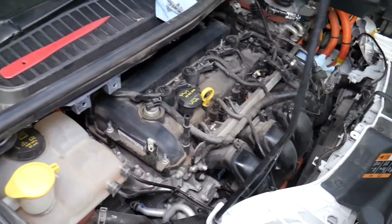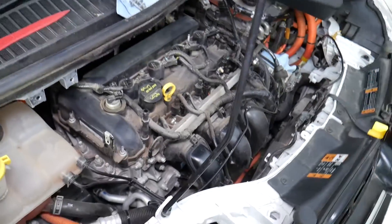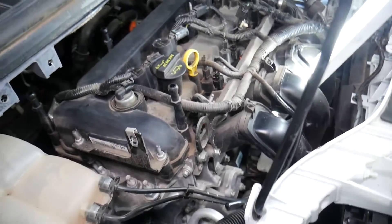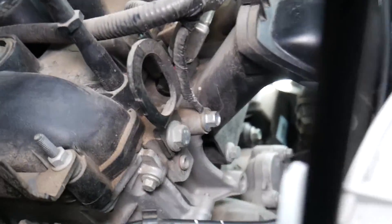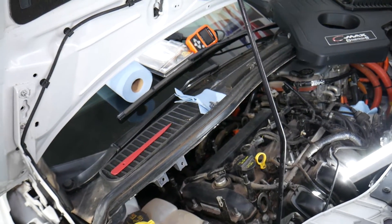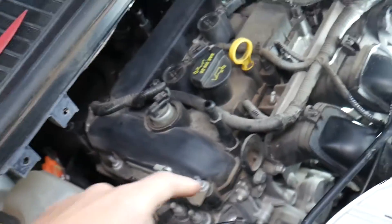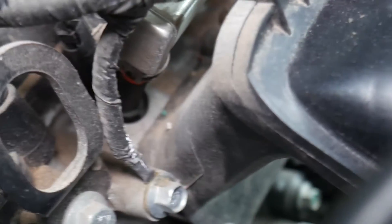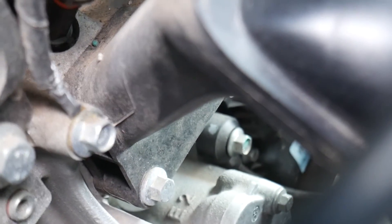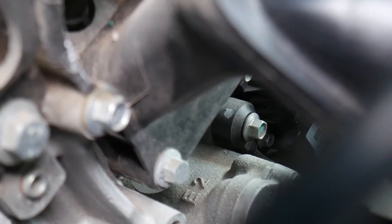We're going to remove the upper engine cover — if you need help with that, we have a complete step-by-step video on the channel. Let me stick a light here in the intake manifold so I can show you where the knock sensor is. I'll remove the hood support so I can get the camera in there — right there in the corner, that's your knock sensor.